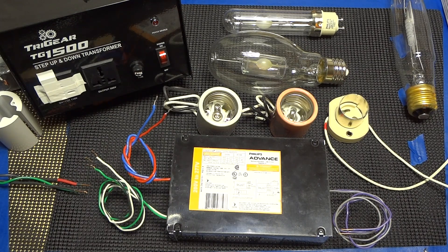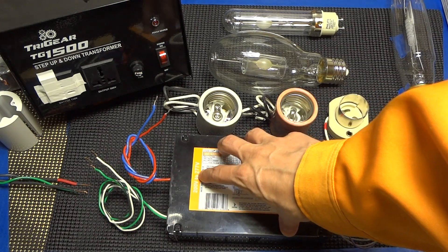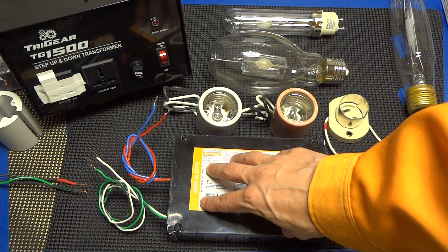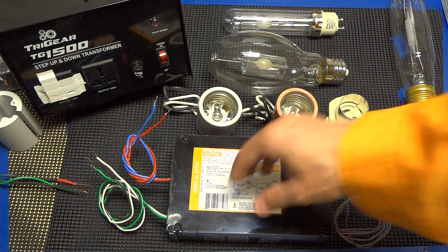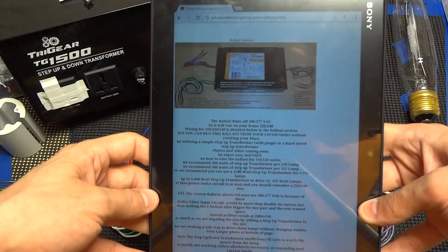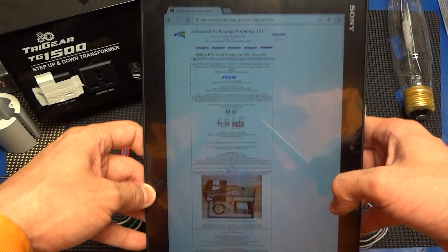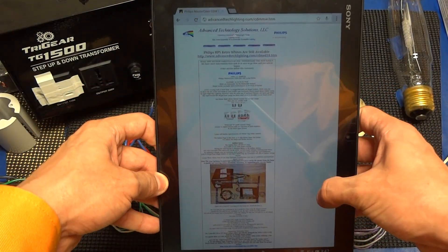What we're going to start off with is the lamp sockets. First I should state, even though the ballast is spec'd for 200 volt to 277 volt, we're actually going to show you how to wire it up from a 120 volt outlet so you don't have to rewire your entire place. First thing I want to point out is, if you go to our website regarding this lamp, we actually have quite a bit of information about it.